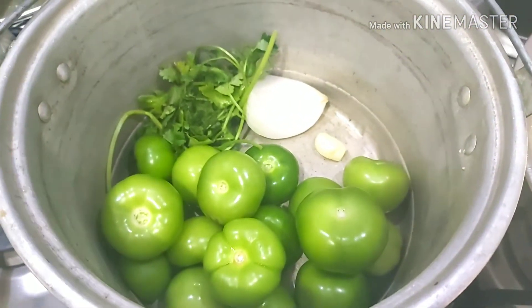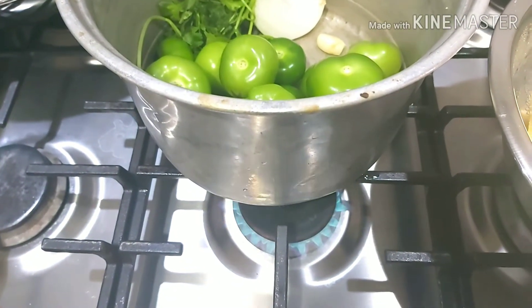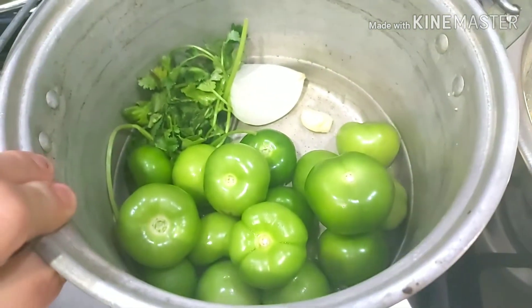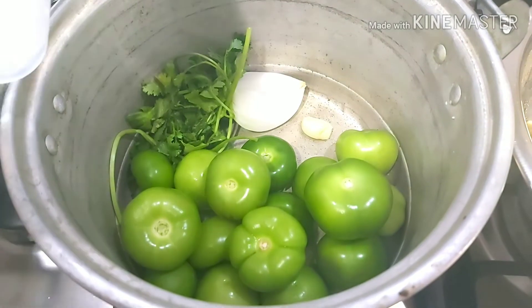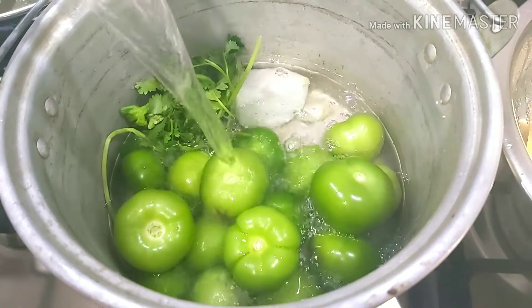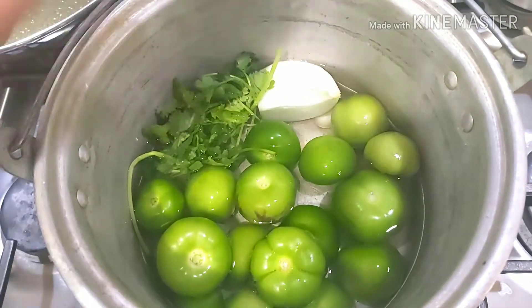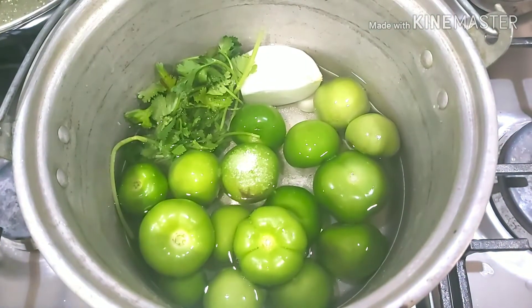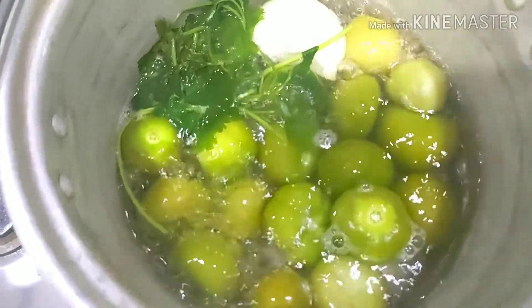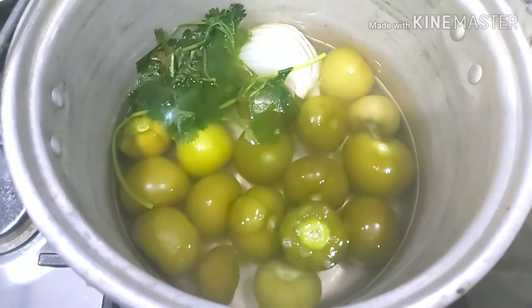I am going to cook ½ kg of tomatoes with ¼ cilantro, ¼ onion, and 1 garlic clove. I will add enough water to cover the tomatoes and also a pinch of salt. I will let them cook for a couple of minutes until they change color, and once they have changed color I will turn off the heat.